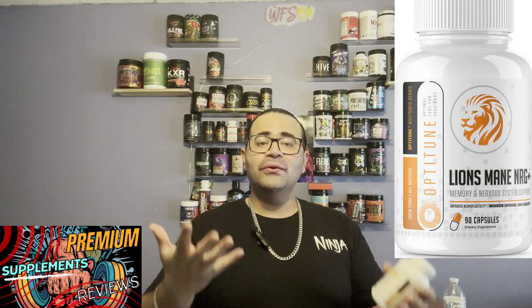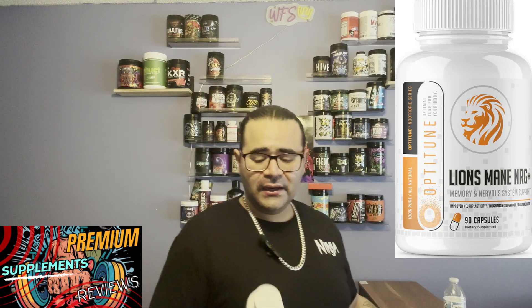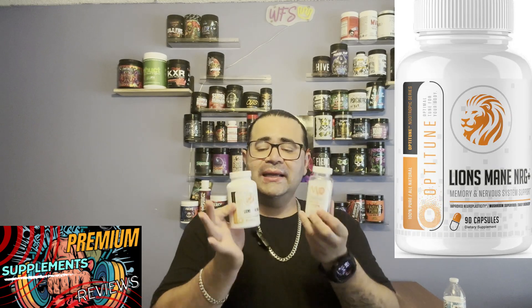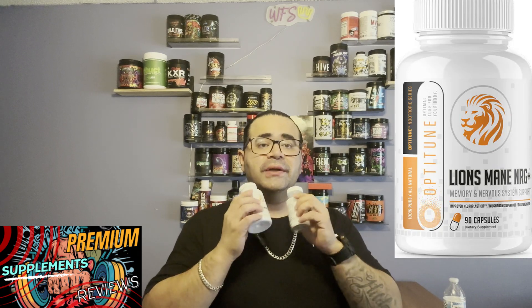I deal with brain fog personally — sometimes if I eat a bad cheat meal like a Domino's pizza it messes up my stomach, and when my stomach's off my mind doesn't work clearly. I'll add a disclaimer: I haven't eaten Domino's in a while. I'm just explaining how my body deals with fast food. I've been eating clean for the last two months and lost a lot of weight. Regardless, the Lion's Mane NRG Plus stacked with MYQ Brain Food is a great nootropic supplement for daily use.